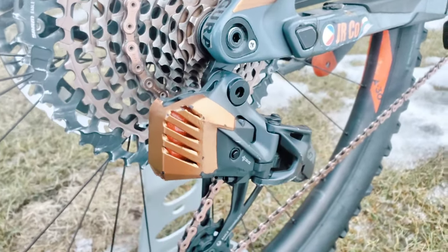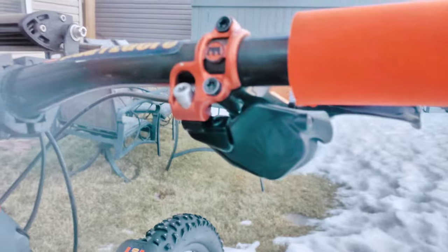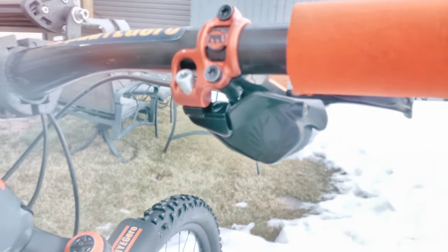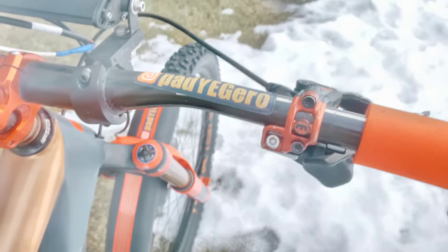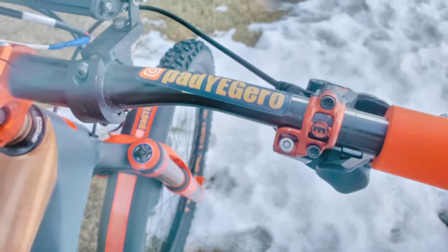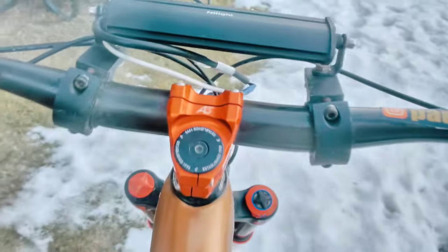The orange battery decal is on there, and that's your SRAM AXS controller. Tied it up with the Magura shift mix in here to make it one less clamp altogether.